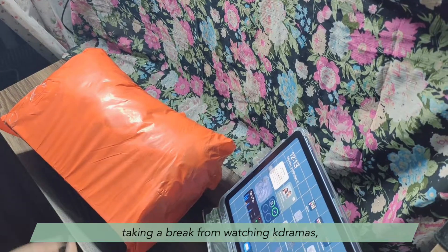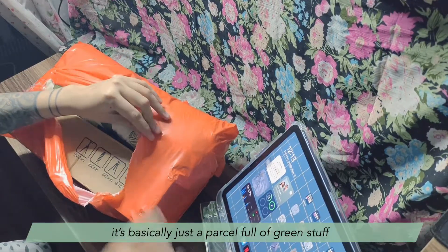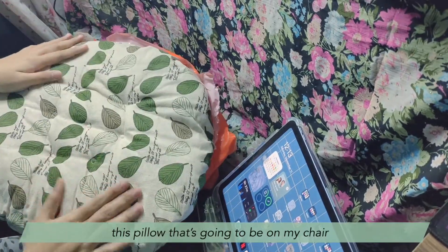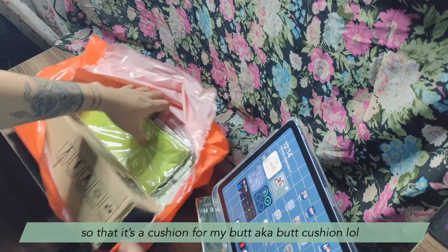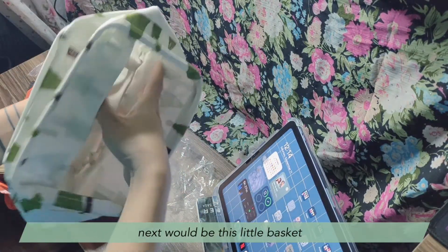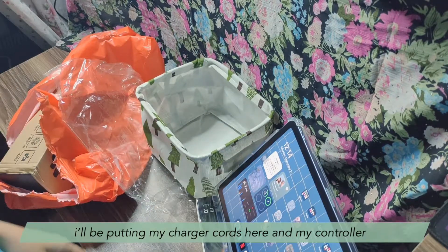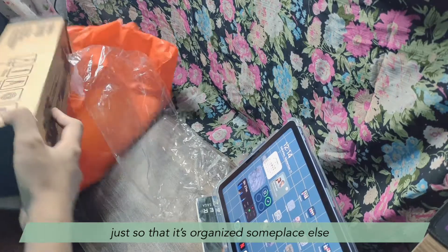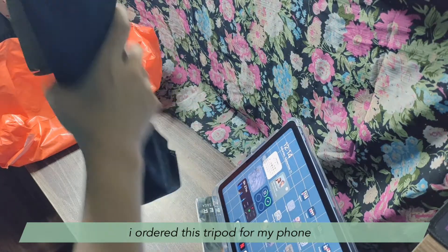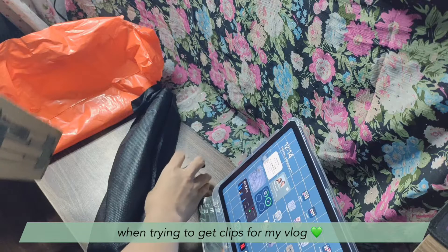I'm taking a break from watching K-dramas. I got my first package this week, which is basically just a parcel full of green stuff that I ordered for my room. There's this pillow that's going to be on my chair as a cushion for my butt — a butt cushion. And next would be this little basket that has green trees on it, really cute. I'll be putting my chargers and controller in there so it's organized. And of course, for vlogging purposes, I ordered this tripod for my phone so I'll have better angles when getting videos for this vlog.